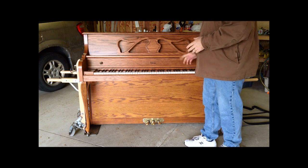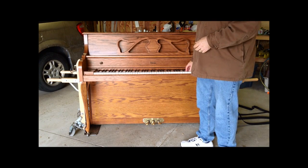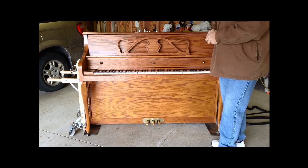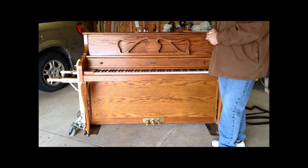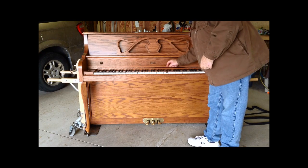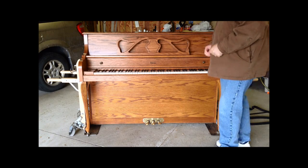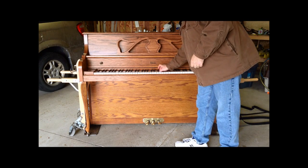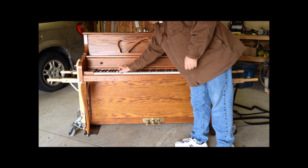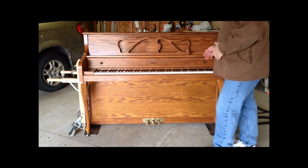Besides checking tuning, as you play through the keys you may notice some sticky keys. It doesn't necessarily mean there are major issues, but it is something that may need repair. As you can see on this piano, a key goes down but doesn't come back up. There's quite a long list of different things that can cause that type of problem.